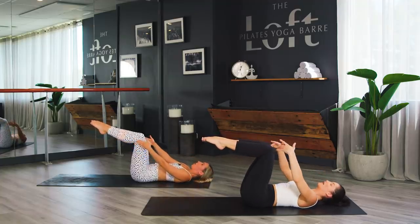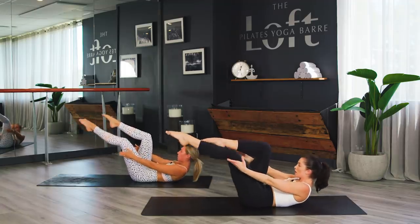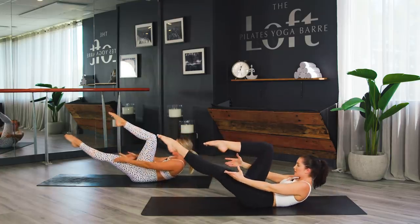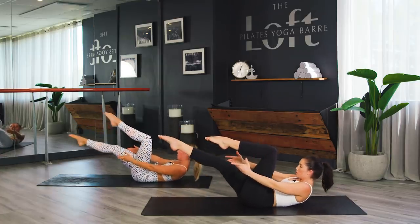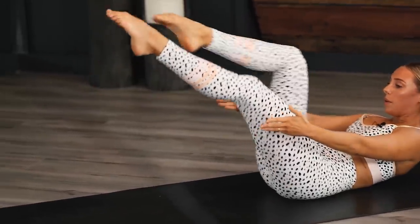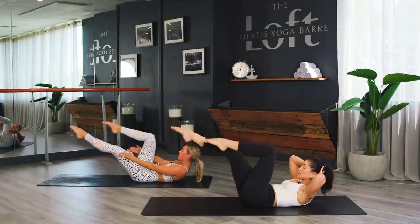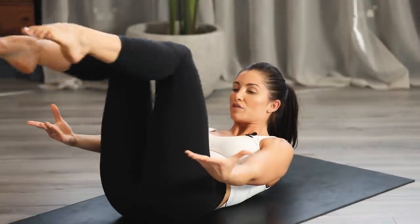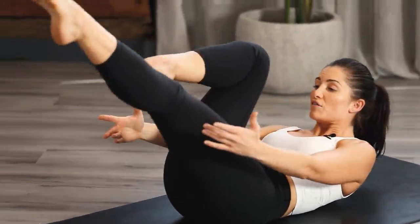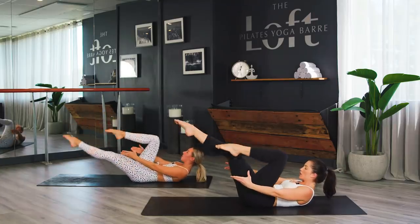Two more like this, then we're going to make those legs a little bit faster. Ready? Start to switch — switch, switch, switch — staying in that ab curl. If you need neck support, take your hands to the back of your head — that's fine. Eight, seven, making sure you're lengthening the lumbar spine into the mat — five, four, three, two, and one.